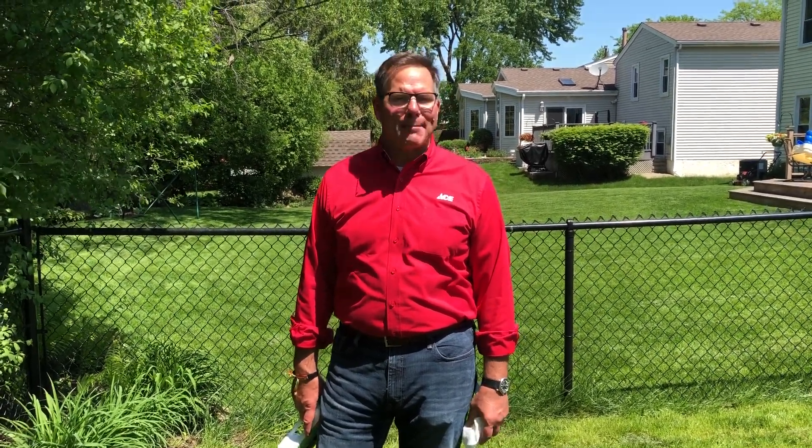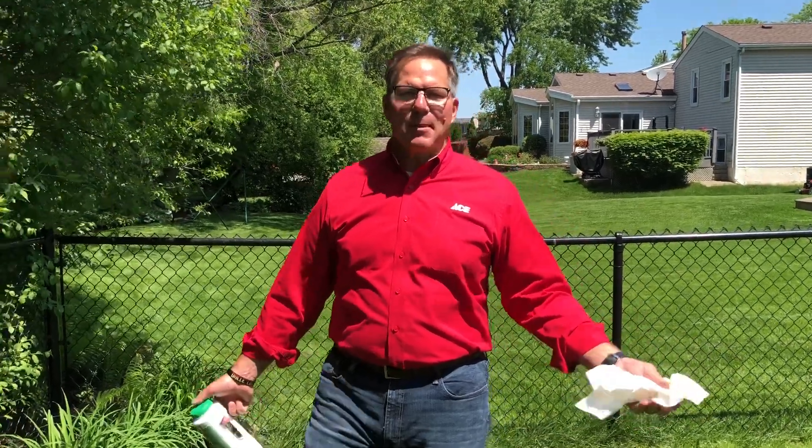Hi everybody, it's Lou Manfredini, Ace's Home Expert. Today we're going to talk about rabbits. I love rabbits. I'm a Bugs Bunny guy. I grew up watching Bugs Bunny cartoons and so I have nothing against rabbits. But what I do remember about Bugs Bunny is he lived underground.